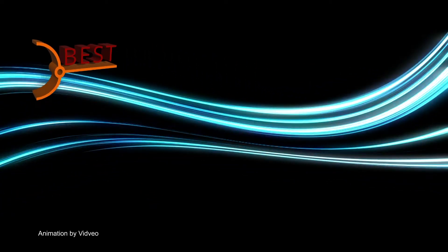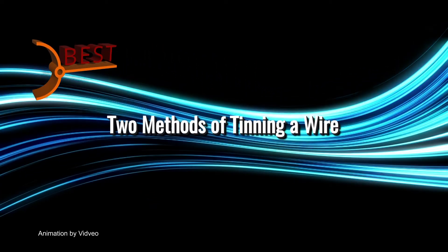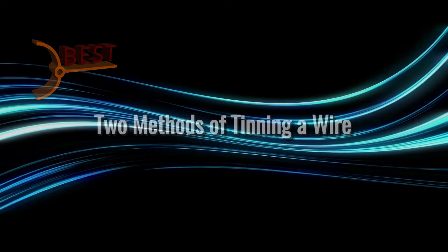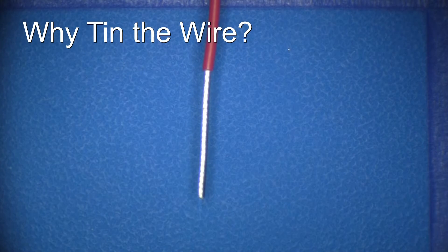In this video, the master instructors from Best Incorporated will demonstrate two methods of tinning a wire. Before the demonstration, let's talk about why a wire needs to be tinned.